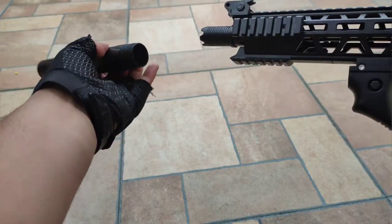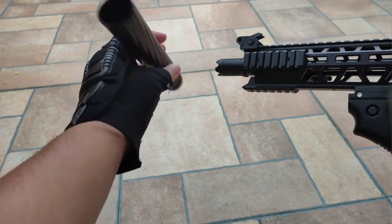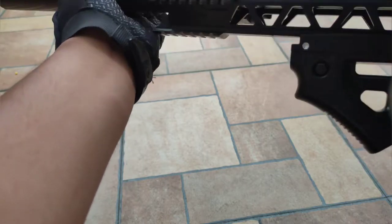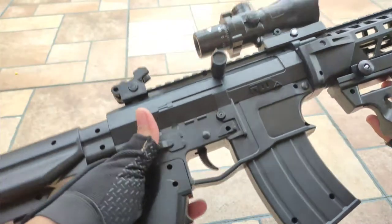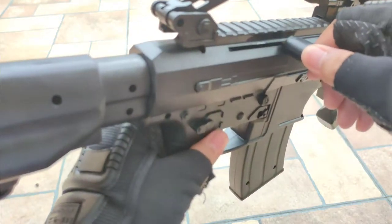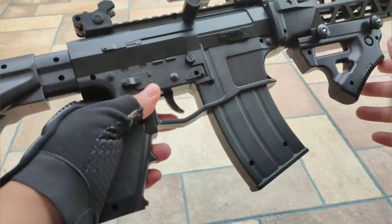I like the design of the silencer — it has a spiral design. And the railings too, so you can put extra attachments in there. But the charging handle is on the side, which for M4s is usually in the rear.